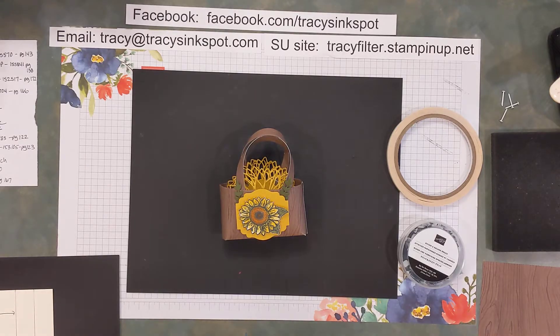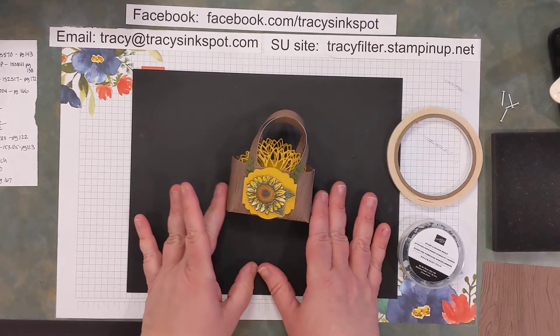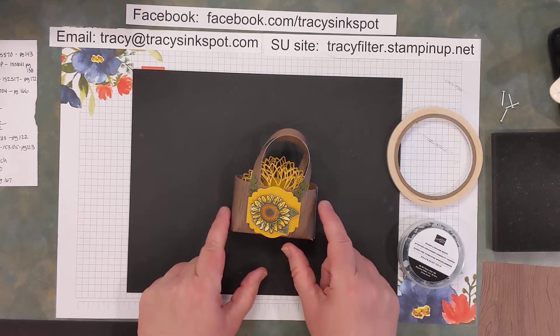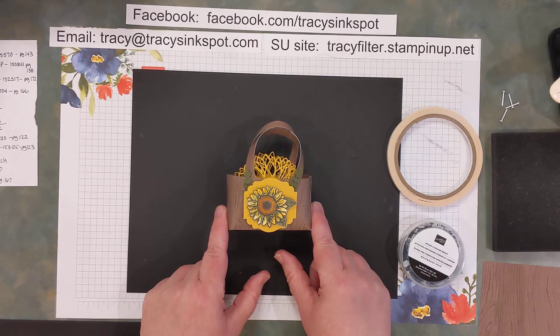Hi everyone! Thanks again for joining me for a 3D Thursday project. This one is a little tote basket that I found courtesy of Rachel Tessman, another fellow Stampin' Up! demonstrator. She did cute ones for Easter and I wanted to do something like that as well with some DSP that's going away, but yet one of my favorite stamp sets here is the Celebrate Sunflowers.